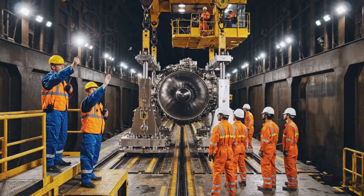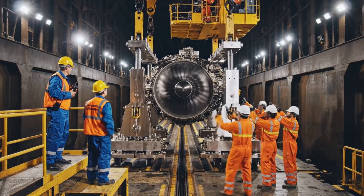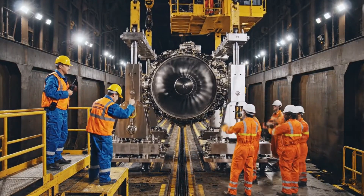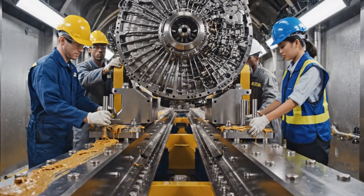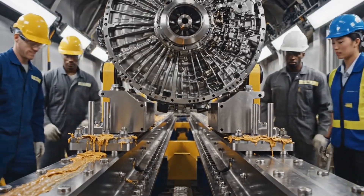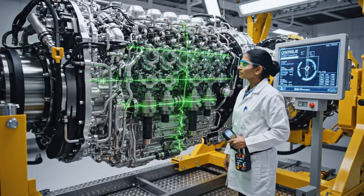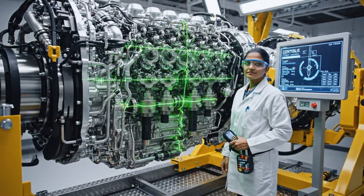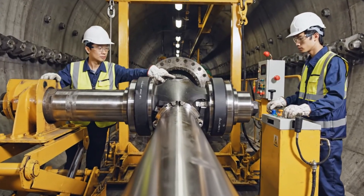Bring her down. Slow, steady tension. We have clearance at the mid mounts. Copy that, supervisor. Ease it back just a centimeter. Right there, it's stabilized. Inserting the forward pins now. Ease it forward slowly. It's locked in.